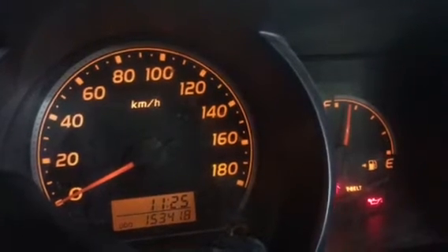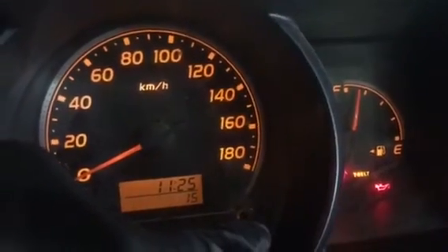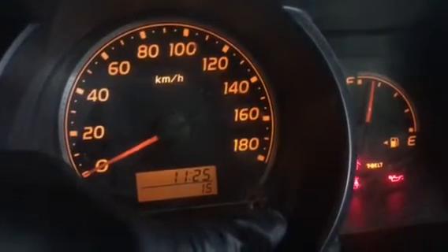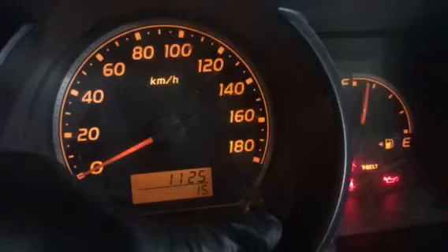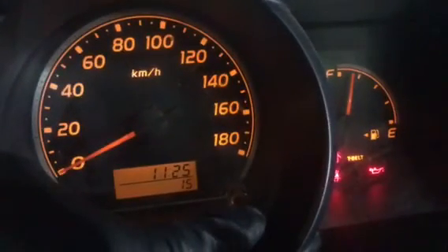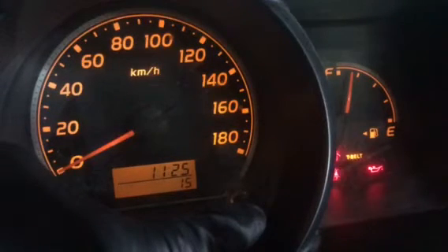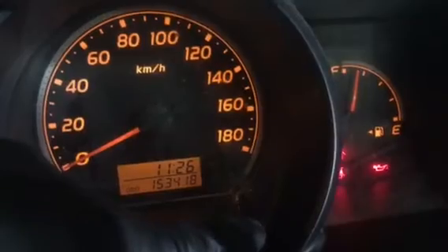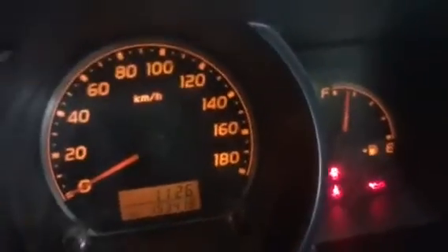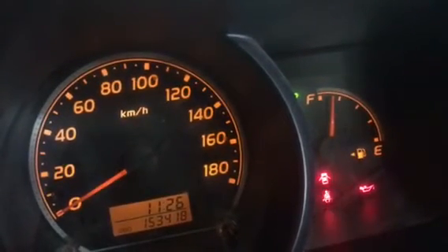Within 5 seconds, press it again — it shows a number which is 15. Then press and hold the odometer switch again until the odometer clears. The timing belt indicator should now go off.